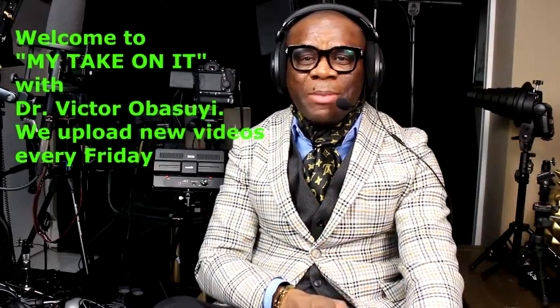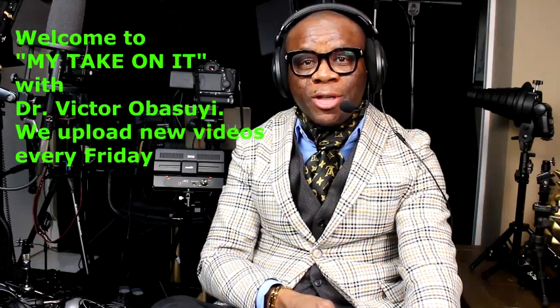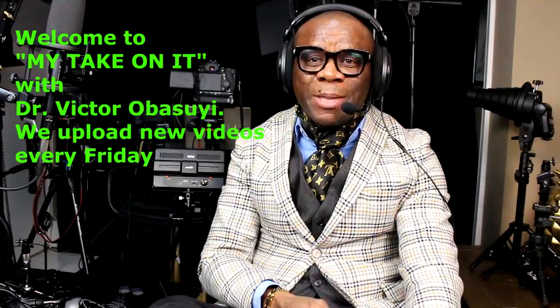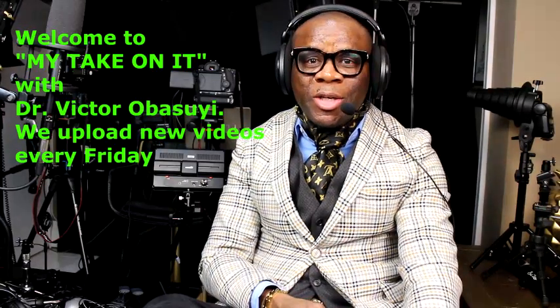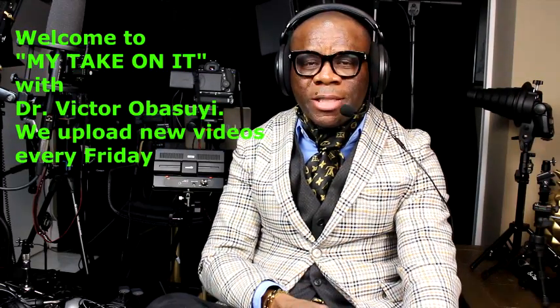Thank you ladies and gentlemen. My name is Victor Obasi and today I'm going to be talking about dilated fundus examination, or what we call DFE. DFE is a big word for dilated eye examination, which represents the eye drops that your eye doctor puts in your eye to check the back of your eyes.